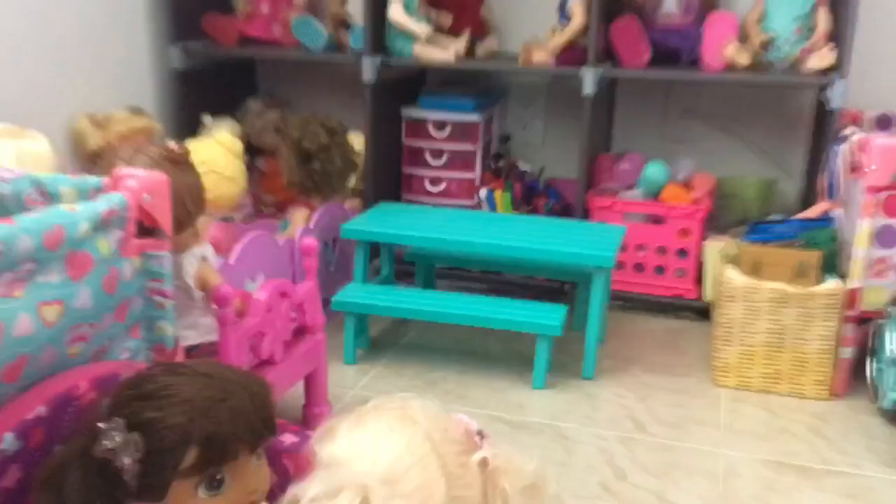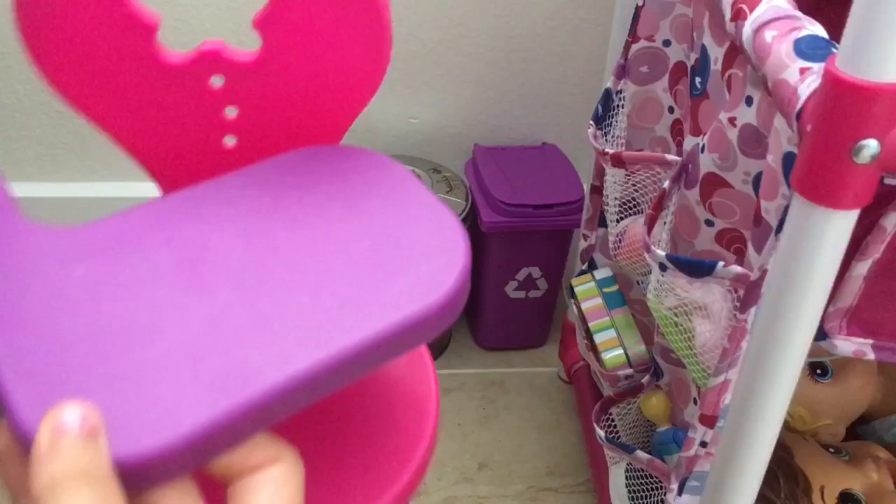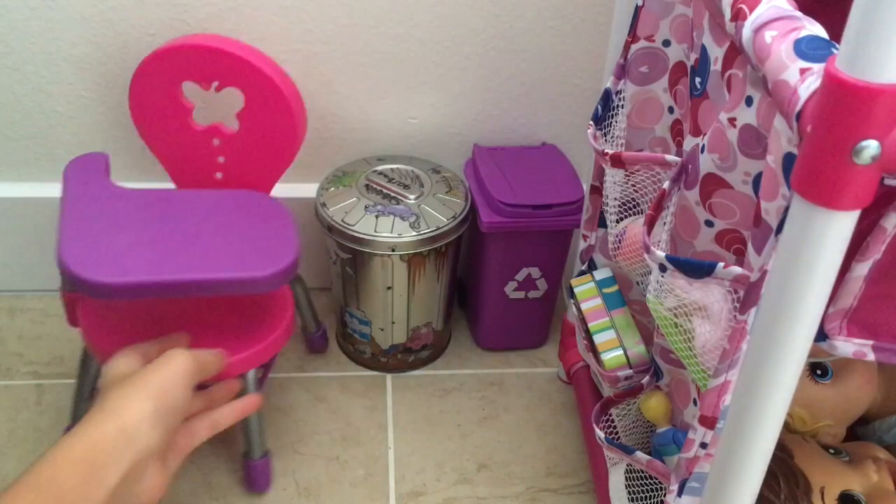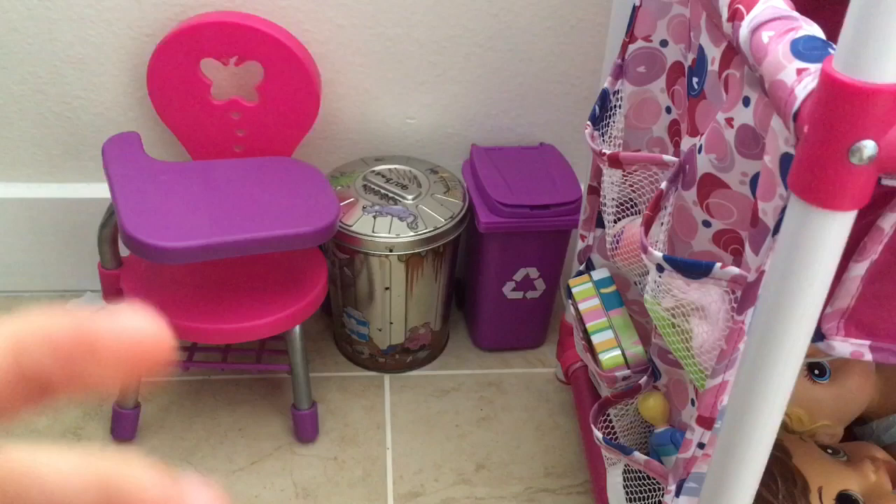Right over here we have this school chair. I don't use it for school videos because I only have one, so this is just a timeout chair. I can also use it as a homework chair when the babies come home — so it's kind of a homework slash timeout chair. Right now they still have summer break, but they start school in six days.